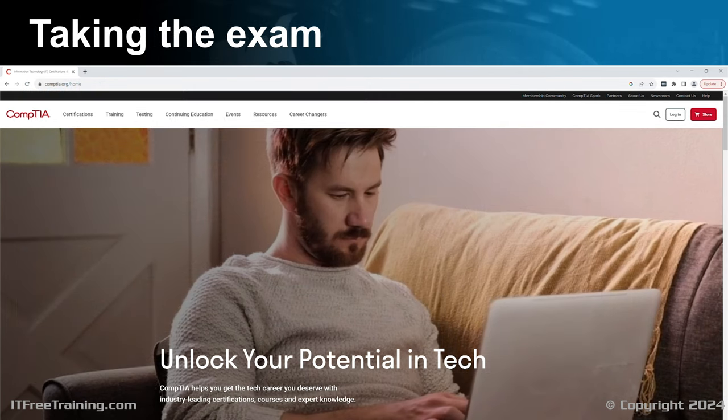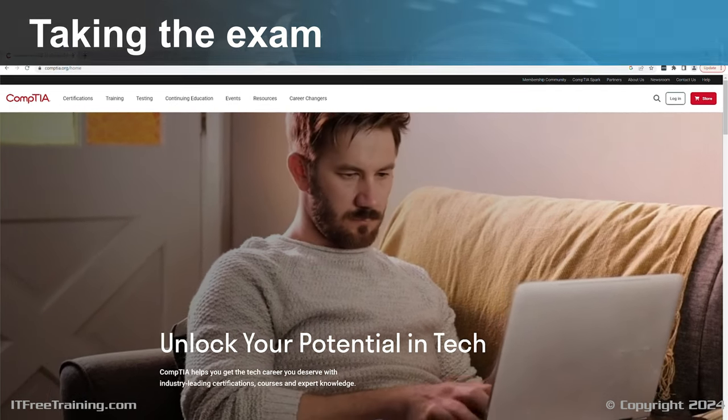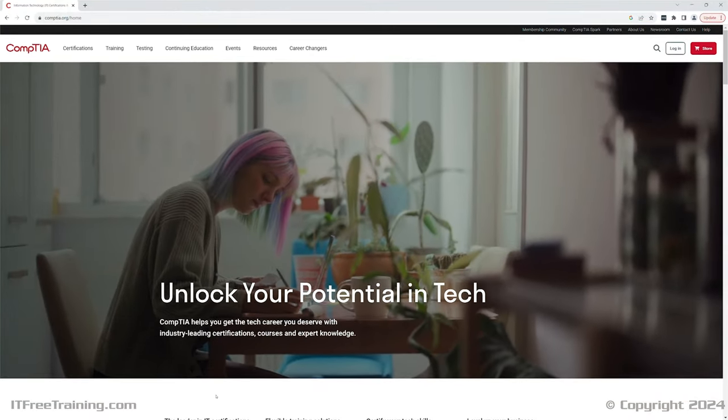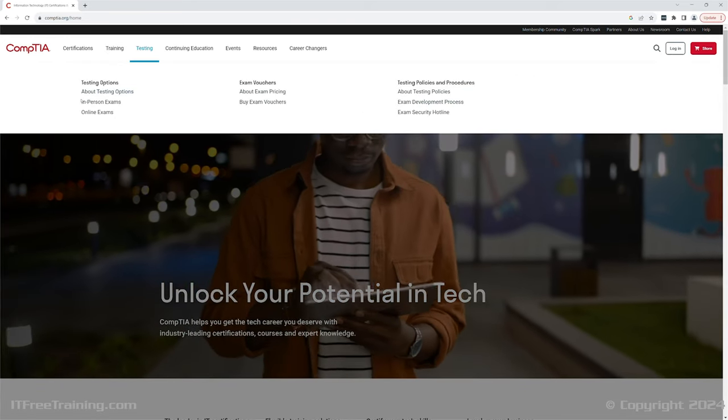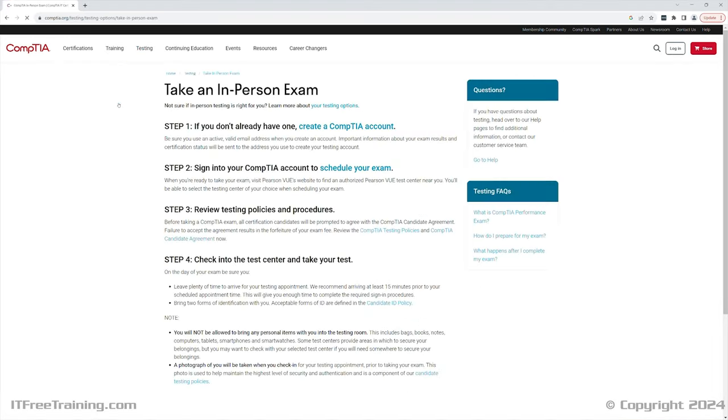When you are ready to take the exam, you will need to book it. To do this, go to the CompTIA website, select Testing, and select In-Person or Online Exam. There is a link to the testing policies on this page — it is not a bad idea to read through them. There are some accommodations if English is your second language and the test is not available in your native language in your area.